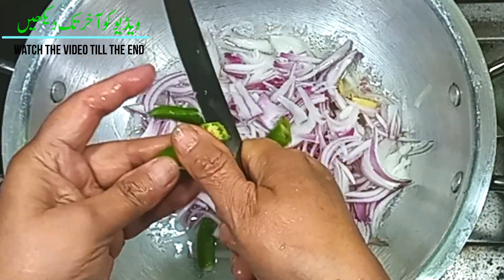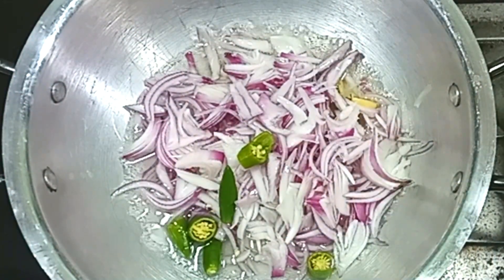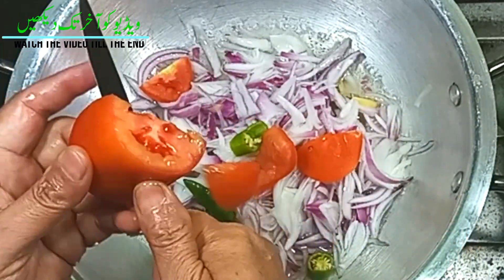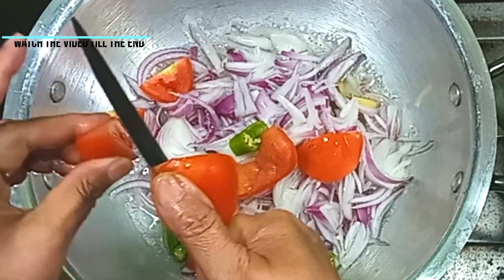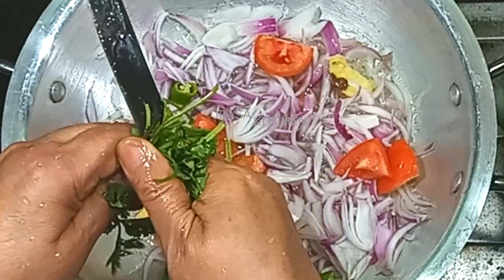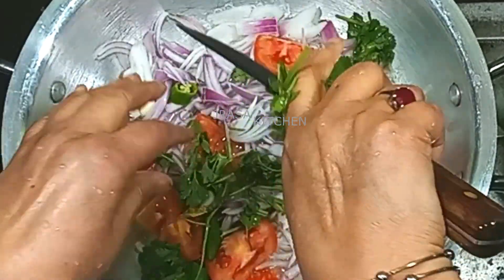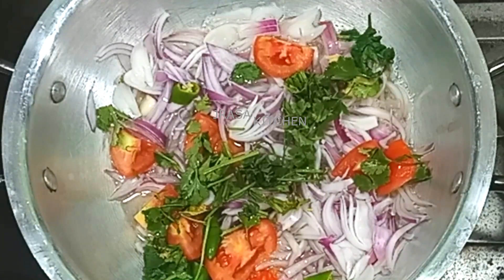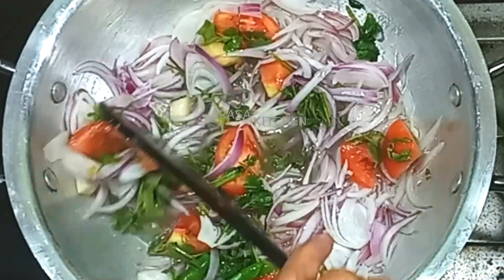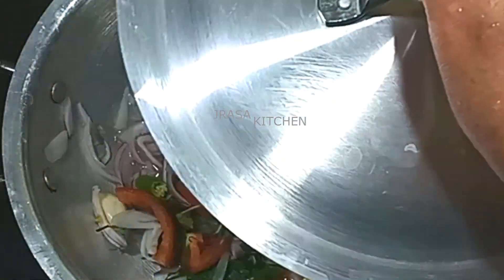Here I have 3 cups of water. We will cut it like this. These are big-size tomatoes. We will cut them like this and cook for five to seven minutes.